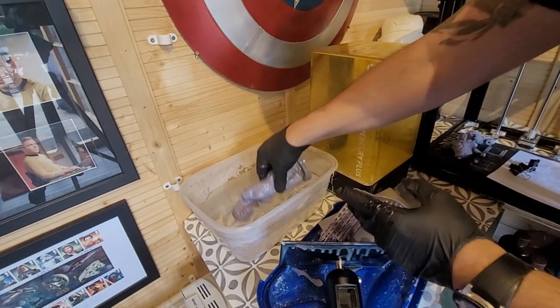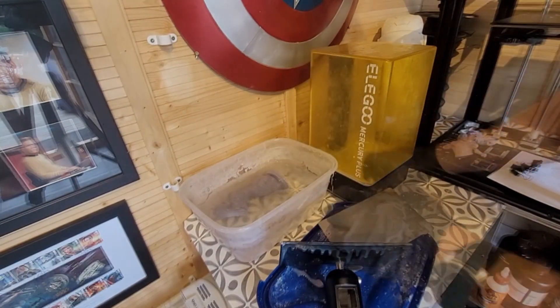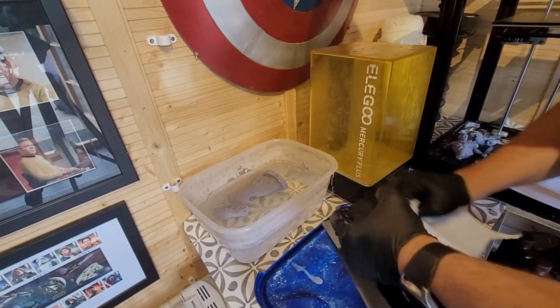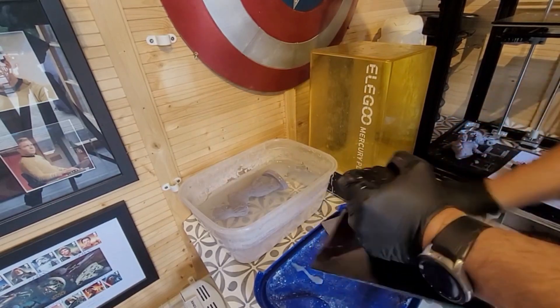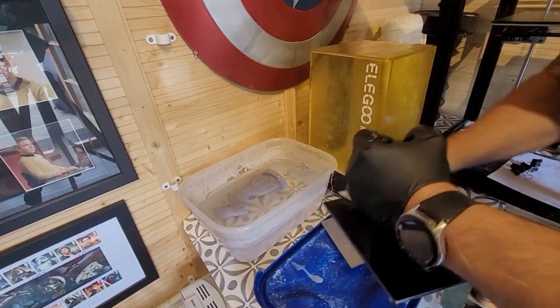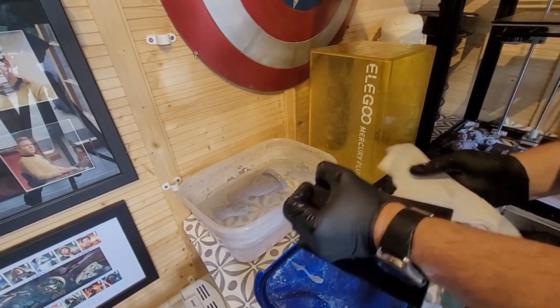This is the second important stage: washing your model. You can wash the outside really easily, but on the inside there will still be wet resin in there, and it is this uncured, damp, wet resin that can cause your prints to split.